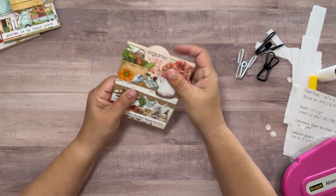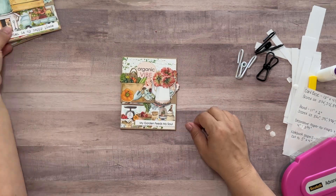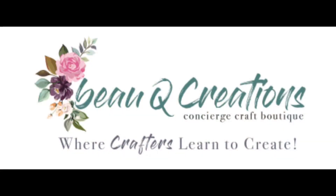Thank you for watching today and I hope this tutorial inspired you to create something special and unique of your own. Be sure to visit us at BeauQCreations.com, where crafters learn to create.